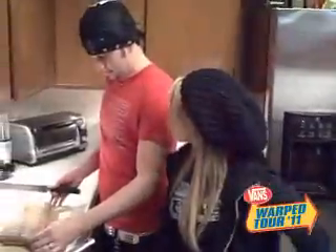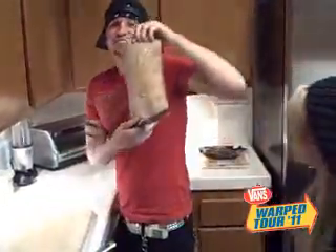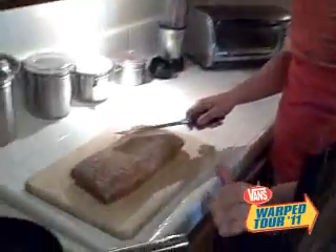This is Jesse, our guitarist. He gets really excited to be here. We've got some ciabatta bread going on here, to be exact.